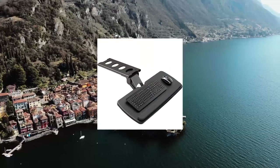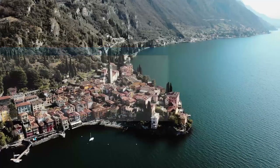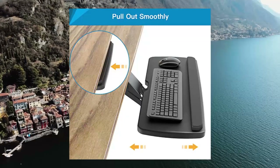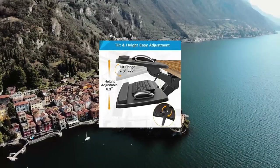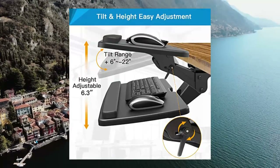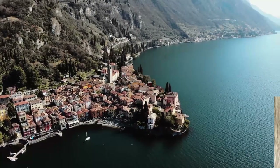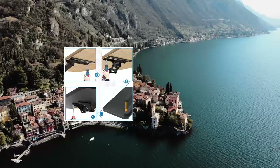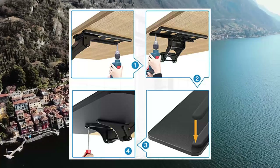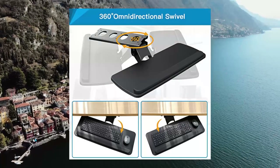Kyoinuo Keyboard Tray Under Desk, 360 Adjustable Ergonomic Sliding Keyboard Mouse Tray. Height adjustable keyboard tray with a total of 6.3 inches of height adjustment — this under desk keyboard tray will let you sit and stand at your desk and achieve better ergonomics. Full motion under desk computer keyboard platform: the platform can swivel left and right 180 degrees, and can also tilt 6 degrees up and 22 degrees down for improved comfort.